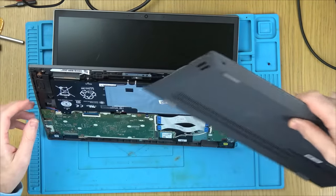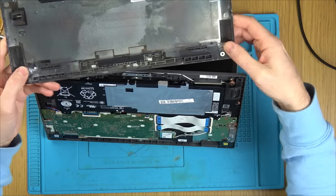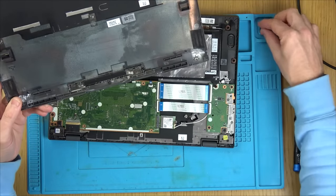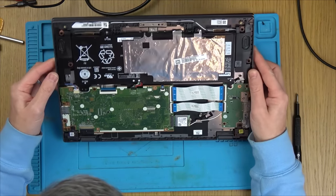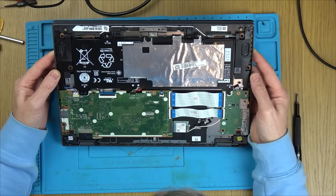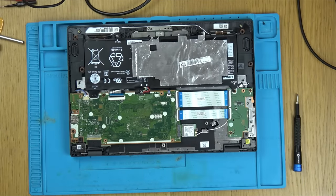That comes out nice and easy. We've got a load of glue, so it's definitely been off before. There's a rip on the battery, so some work has been done on this. Now, looking inside, I can't see any little CMOS battery on this one. That cable doesn't look like it's seated very nicely — it looks slightly crooked.